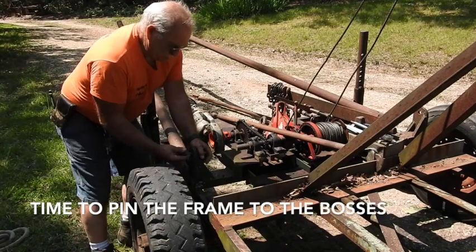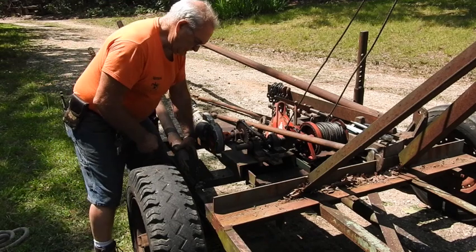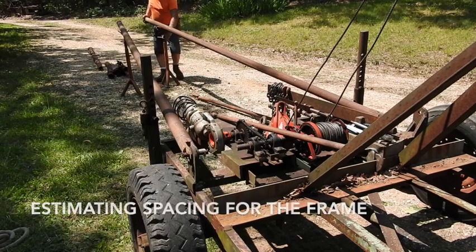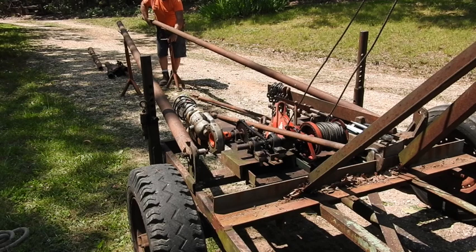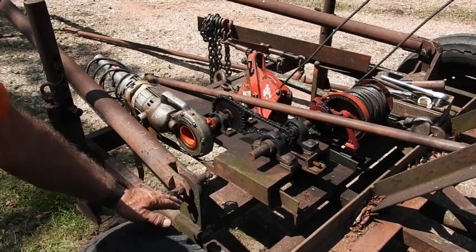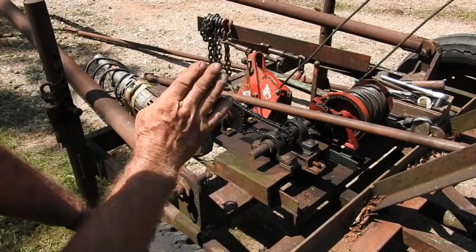Next order of business is attaching these uprights. With these bosses pinned in place on that half-inch steel on both sides, that's the pivot point that allows the A-frame to go up and down.